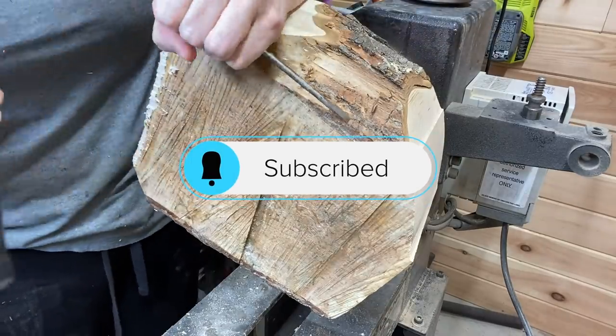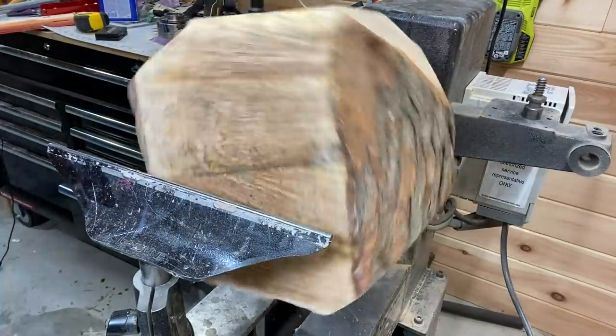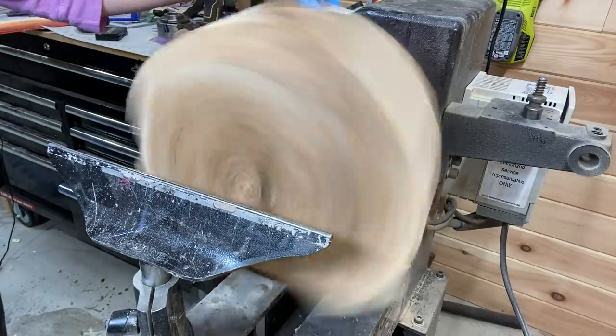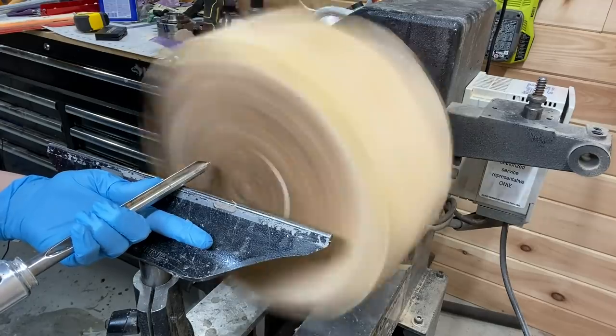I didn't get all the bark off — I was too excited to start turning, I guess. So I put a glove on so that when the bark does come off it doesn't bloody the knuckles.